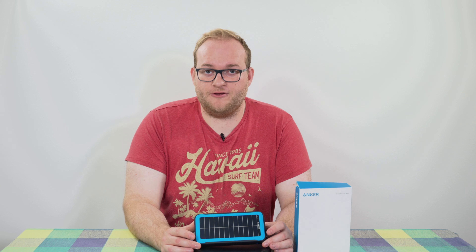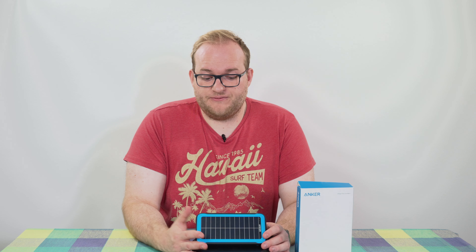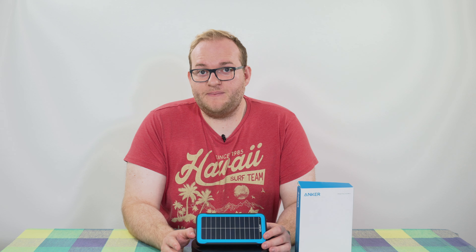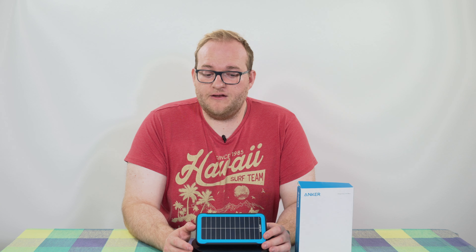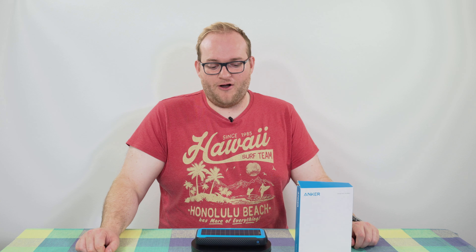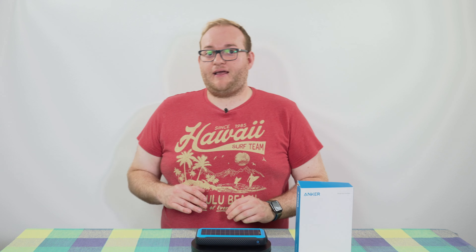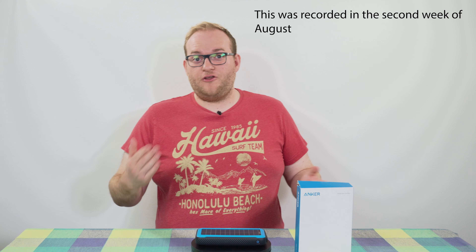I placed this in my window at a 45-degree angle — the window is south-facing so it really does get sunlight all day. That said, it's been mixed weather — a few days of sun, a few days of cloud — and it has been out there for a week and it is still just pulsating around the 50% mark, the second LED. I'm disappointed because the box even says it will take like a week plus to charge fully, and we're in August so there's sunlight from about 6am until about 9pm.